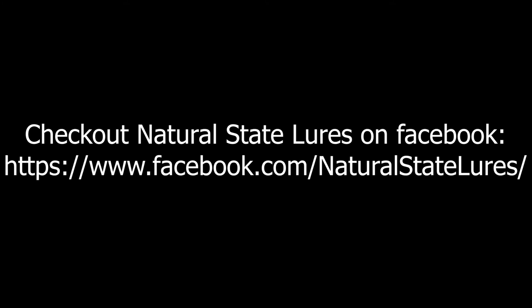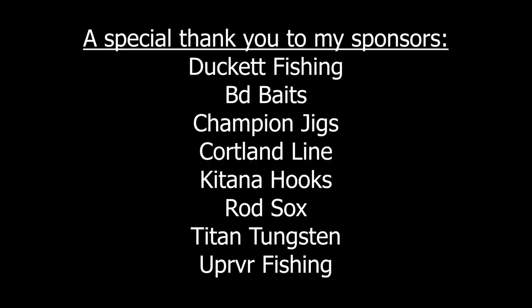In my next Tackle Tip video next week, I'm going to go over selecting a creature bait based off of size. I hope y'all enjoyed this — like it if you like it, be sure to subscribe, and check us out next week. See you next week.